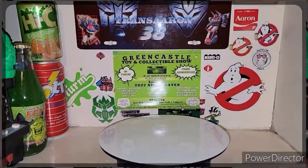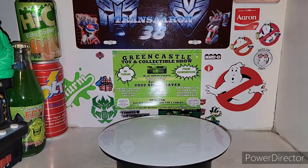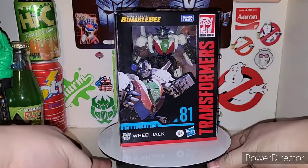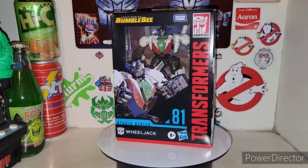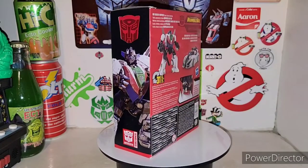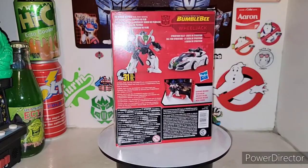What is up fellas? I'm back with another awesome Transformers review, and today we're taking a look at the new Transformers Studio Series 81 Transformers Bumblebee movie Wheeljack. This just arrived in the mail today from Amazon.